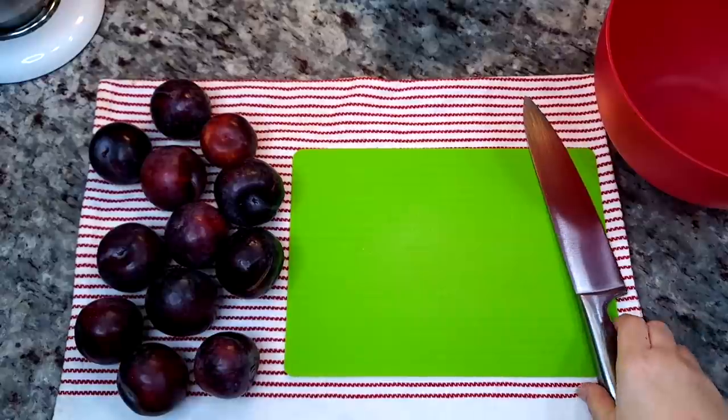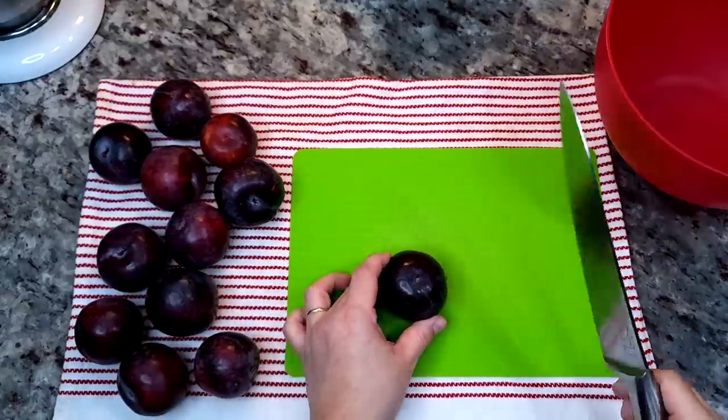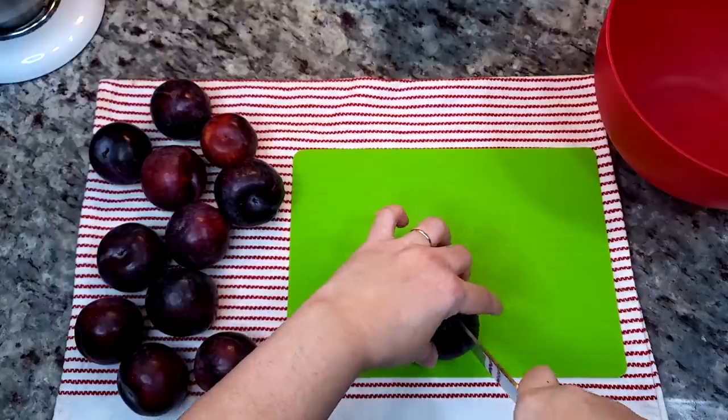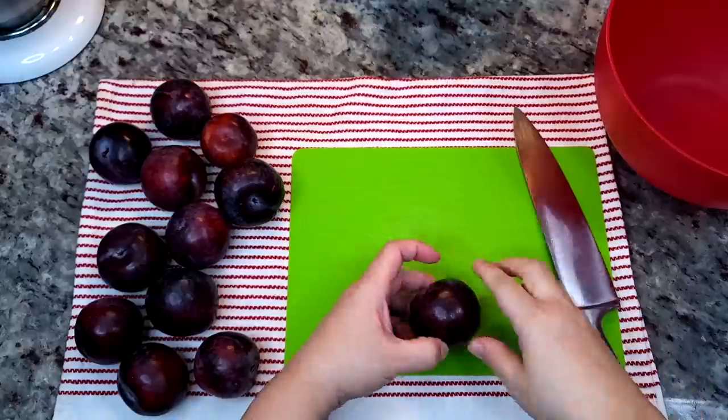Today I'm going to be making plum pie. Recently my family and I watched Enola Holmes, and my son was fascinated with a mention that Sherlock Holmes' favorite dessert was plum pie.